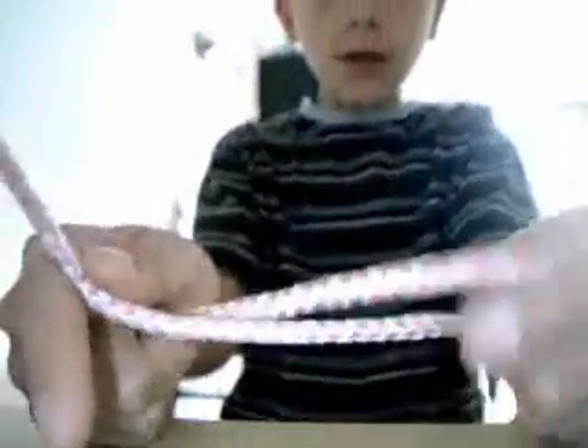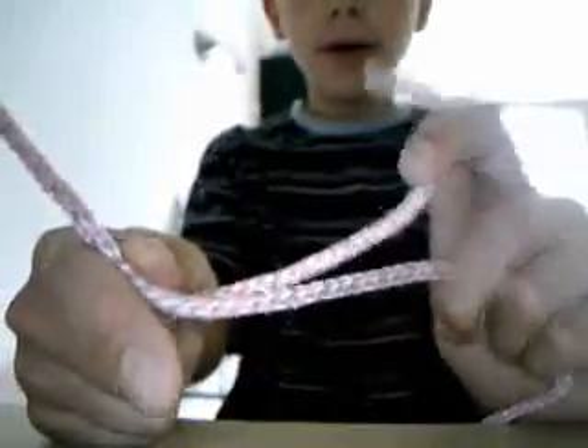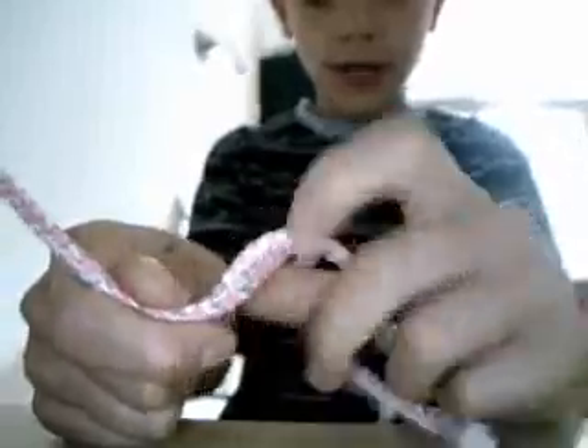This one right here is higher up. I'm going to bring it down and back. Now it goes over and under this one.